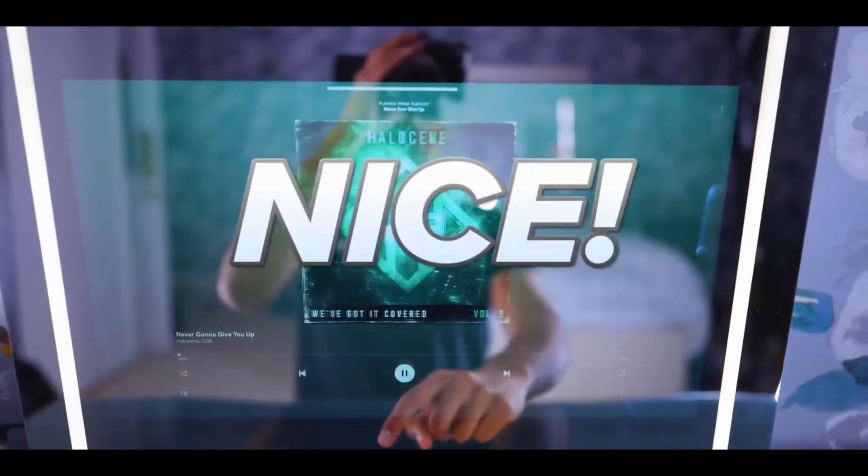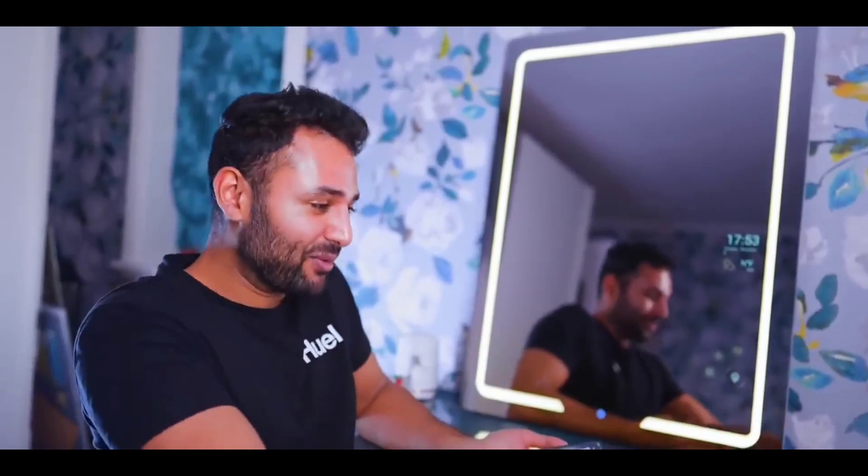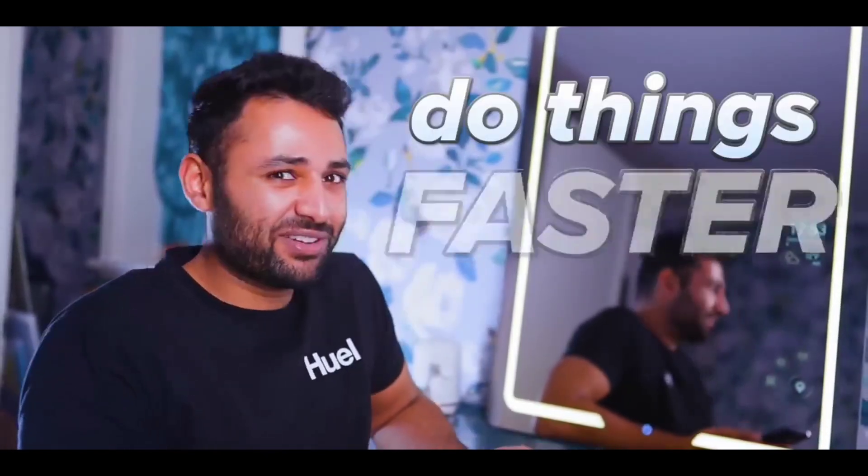We've got our Spotify working as well. Nice. You can mirror your phone too. This is a really tough one because I think it's such a cool piece of kit, and I love the idea of being fully connected while sitting in the bathroom, but you could just take your phone and do things probably faster.